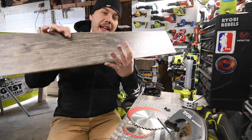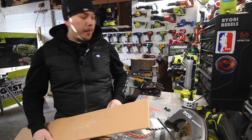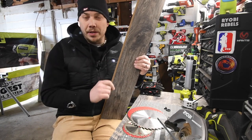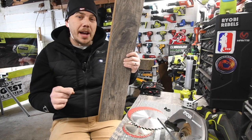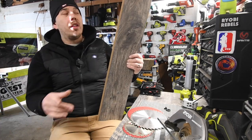I'm going to show you the difference using laminate. Everyone says laminate flooring is a blade killer, but this is a perfect example of how to see the difference between the two blades, because there is a finish on the laminate that will majorly chip with certain blades. So this is a perfect test material.